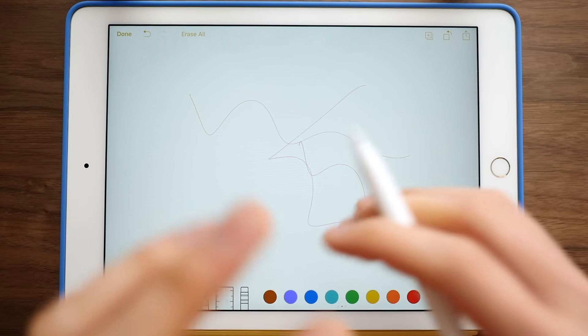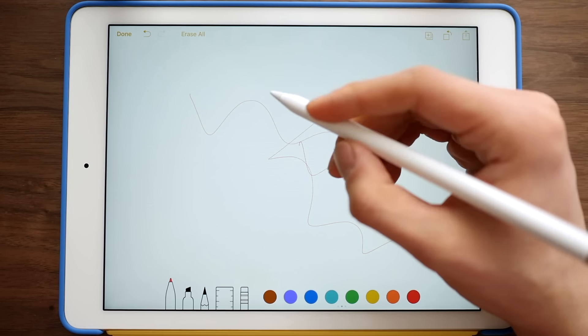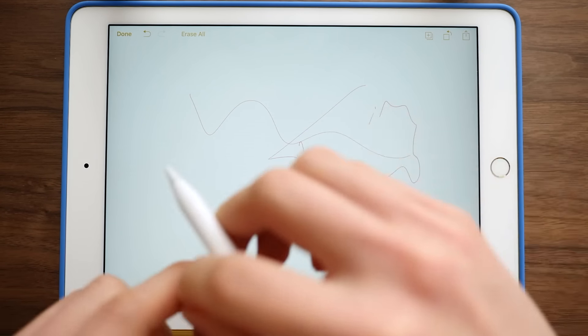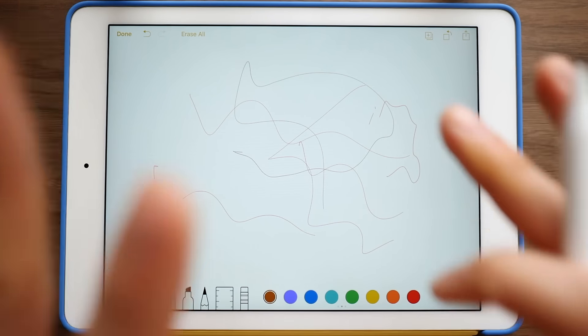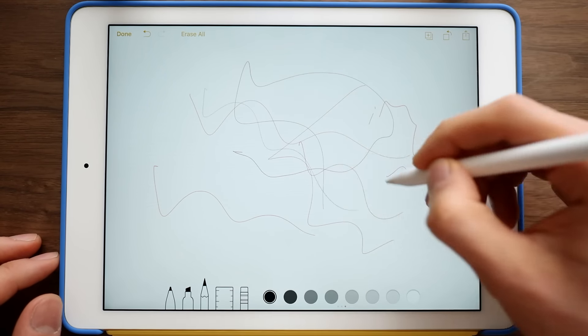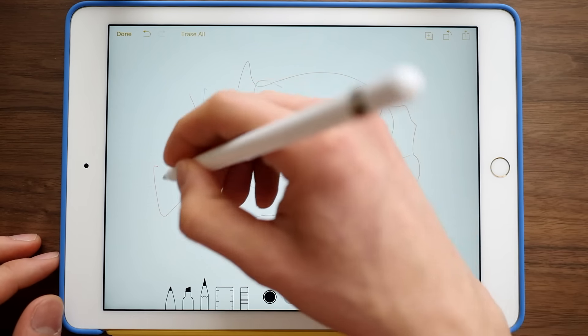I can already feel that I have to rest my hand kind of on the side of the iPad when I'm drawing over here. I don't have as much surface area to rest my hands while I'm drawing, but of course it is very, very similar to the experience that you know and love from the iPad Pro 12.9-inch edition.